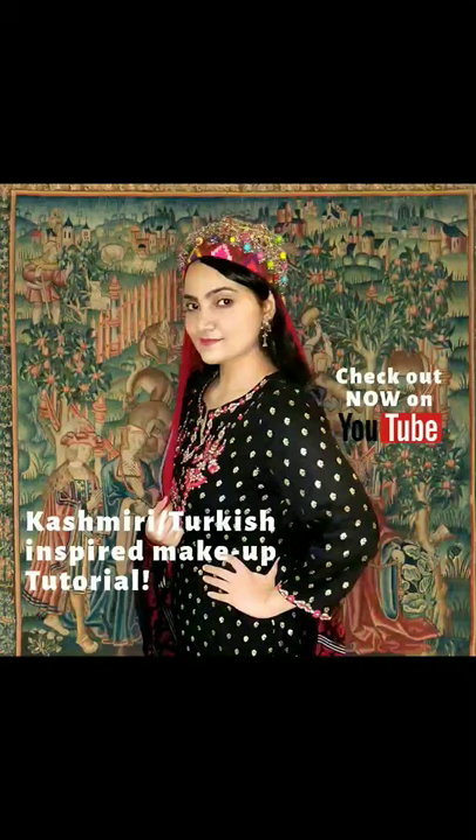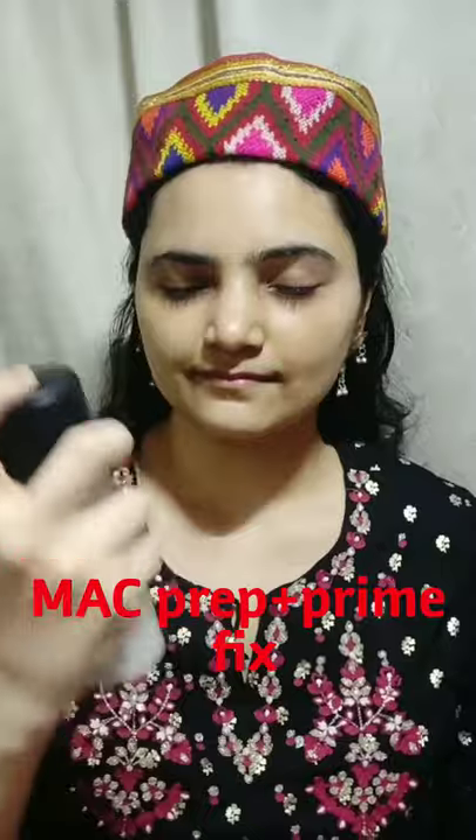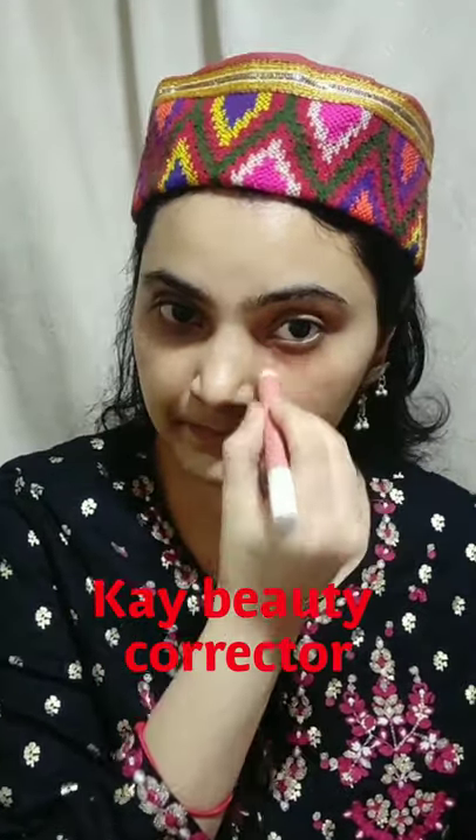Hi all you lovely people! Today I'll be showing you how I did this very nice, very easy Turkish Kashmiri inspired makeup tutorial, which is inspired mainly by Halima Sultan from the Ertugrul Ghazi series. I love this series and I am really going to marry Ertugrul — I'm telling you all. So okay, let's start with it.